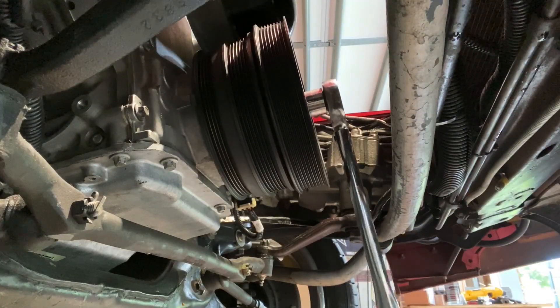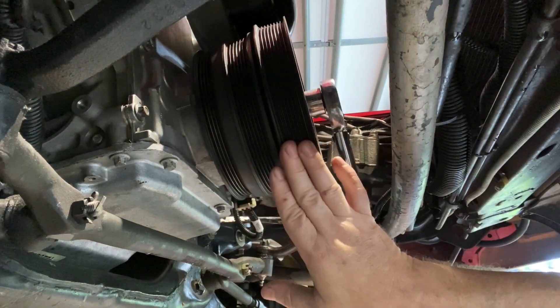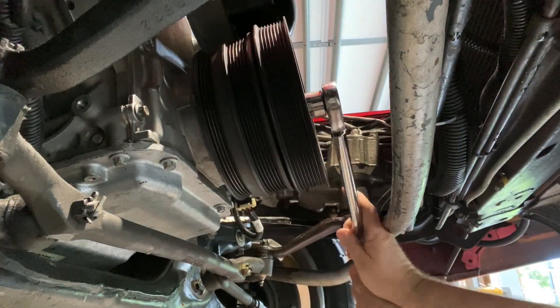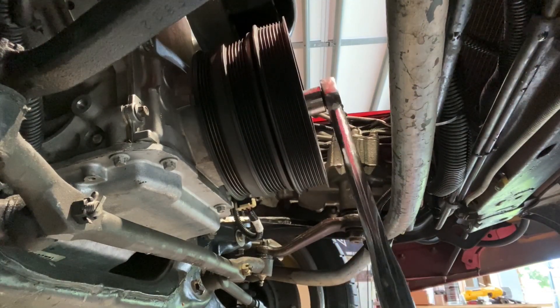I got the other pulley off and now I'm putting on the Z01 pulley. It's got the extra eight-rib for our new pulley setup that's going to work with the F-body accessories.